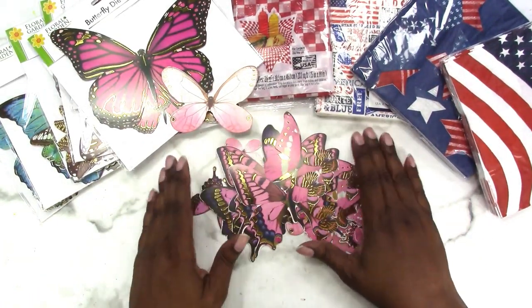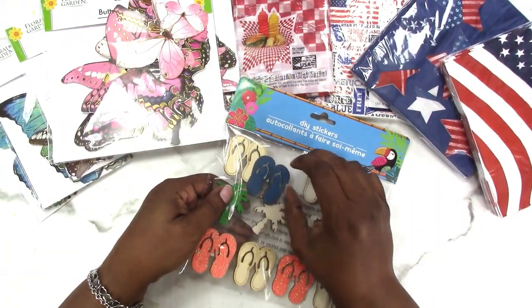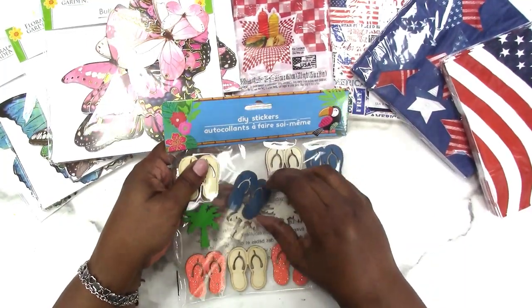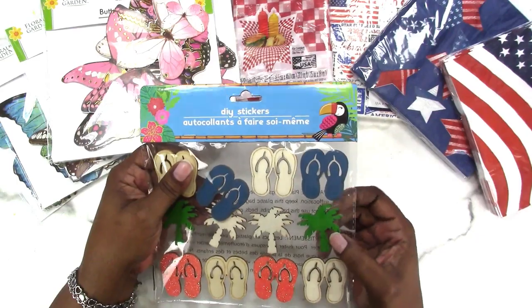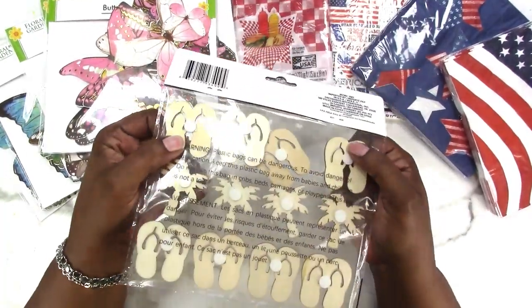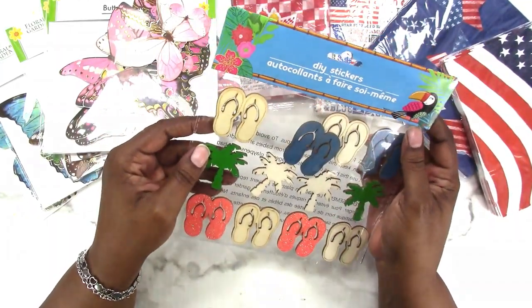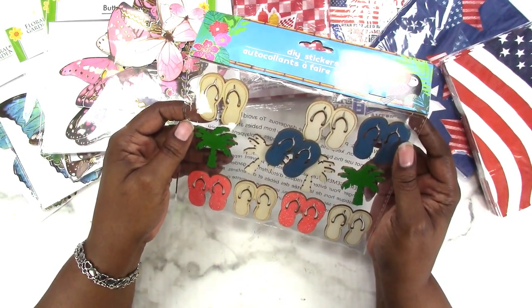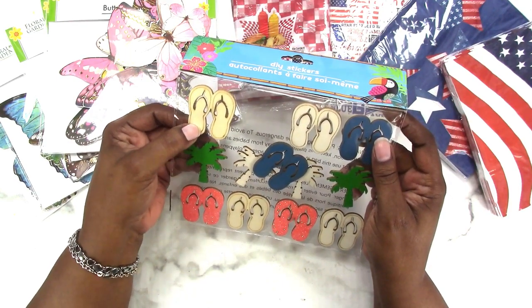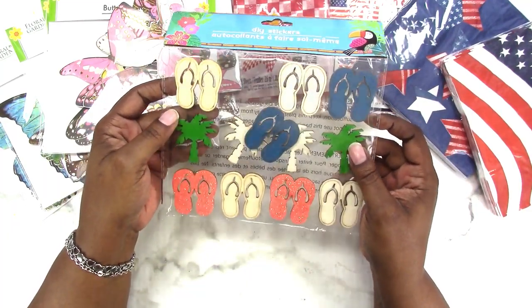Sometimes things at Dollar Tree are just random in an area and you don't see any others like it. I usually don't like to buy the last thing, but I found these DIY stickers — they're wood chips, basically. They're flip-flops and palm trees with a little pop dot on the back. I couldn't resist because it's a Florida thing. I was thinking I could put another hole in the heel area and use them for charms, though I'm not sure what I'd do with the palm trees.